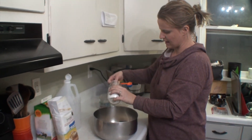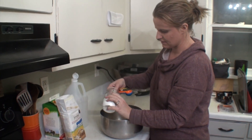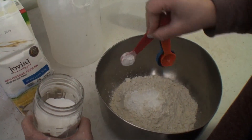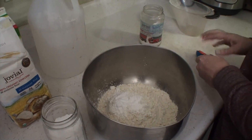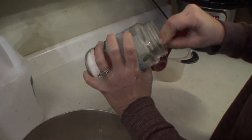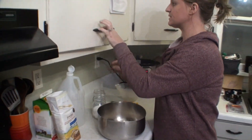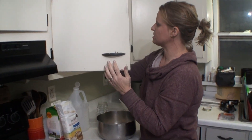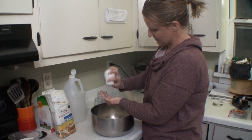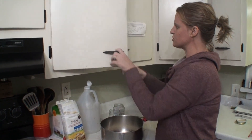Next, we're going to do three teaspoons of baking powder, and for this recipe we're actually going to use baking powder and baking soda. Now we're going to do a half teaspoon of baking soda. Then you're just going to do a dash of salt — you don't need a whole lot, so you can probably just use your salt and pepper shaker, maybe an eighth of a teaspoon or something. I don't measure too much when I bake.